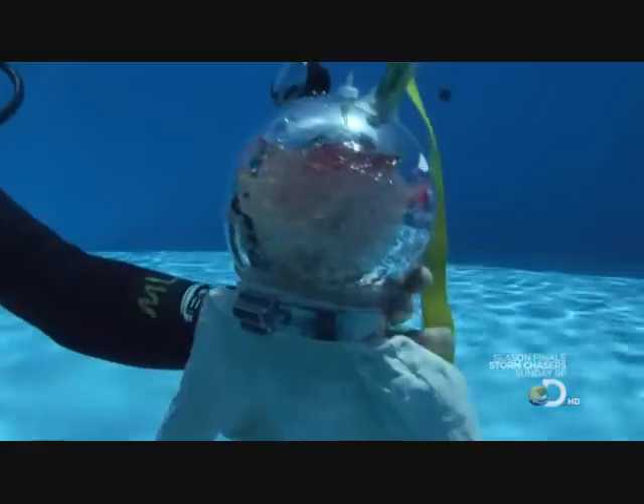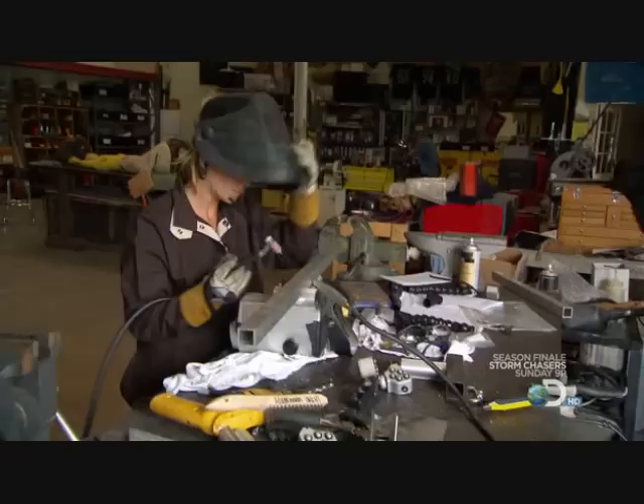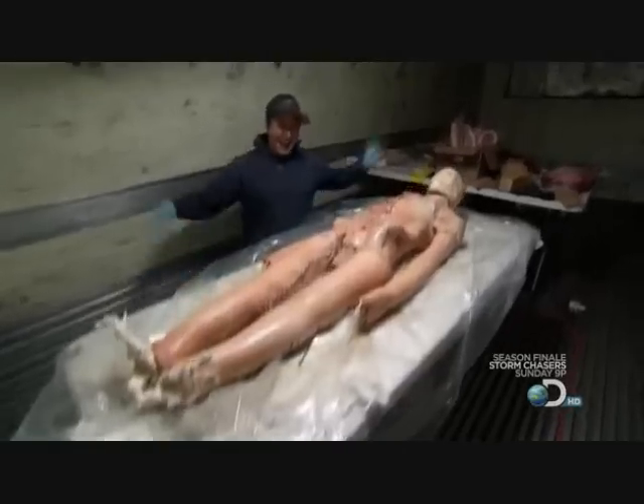So to put the squeeze on this deep sea saga, let's get some meat on these bones. Tori, Grant and Jesse are turning up the pressure.